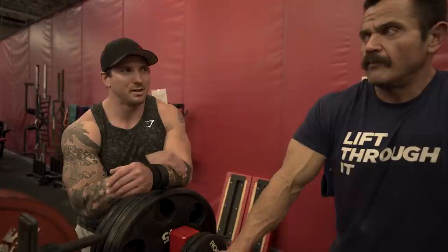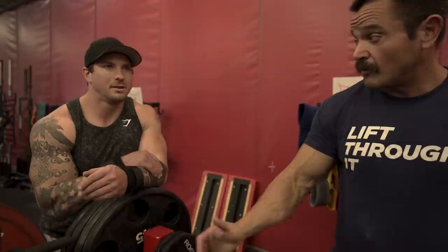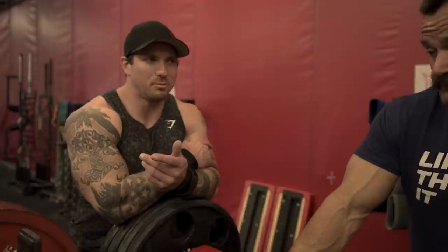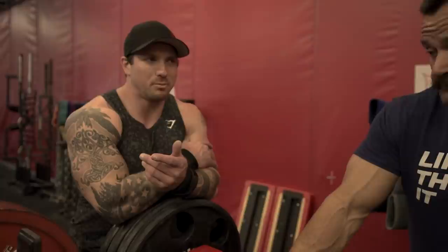What are your thoughts on guys who lift more for social media but don't compete on the platform? Like Larry Wheels — would you rather see him get back into it? He's definitely a guy who's already proven himself as a platform lifter. What he's doing now he's probably making great money, he's had the records, he looks like he's having fun. If he wants to get back on the platform he should, but I don't think he has anything more to prove.